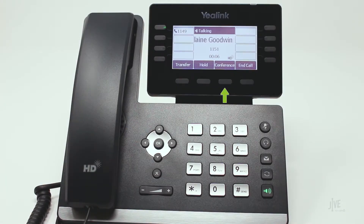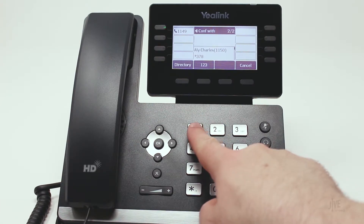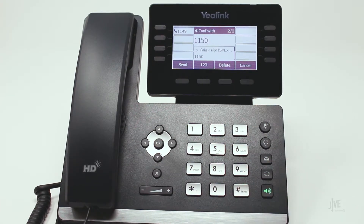While on an active call, press the conference soft key to place the original call on hold. Dial the internal extension or external number of the party you wish to add to the call. Wait for the second party to answer and then let them know that you'd like to add them to a three-way call.